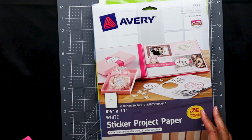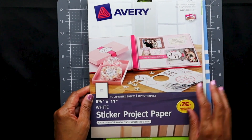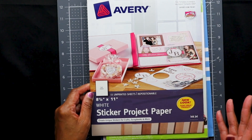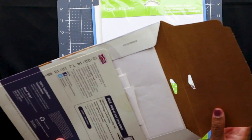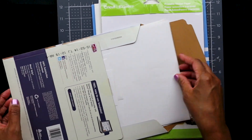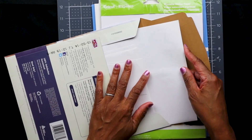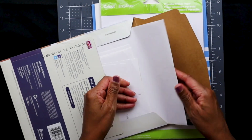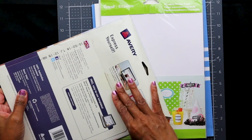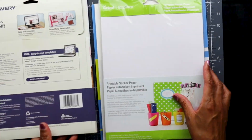As far as sticker paper is concerned, let me show you some options. I've used this Avery white sticker project paper — you can find it at office supply stores like Staples, Office Depot, or Amazon. These work fine. The sheets tend to be on the thinner side, so they're easier to run through your printer — a little bit heavier than standard printer paper. They've got a backing on the rear, almost like a wax paper type backing. They work fine, it's okay, not my favorite, but it's doable.